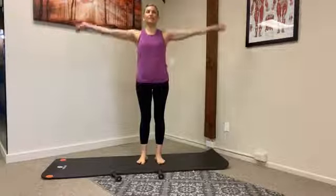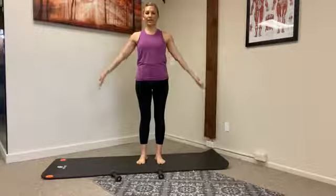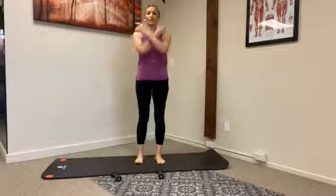Take a nice deep breath in and then exhale, pressing it all the way down. Just feel the weight in your feet — your big toe, your pinky toe, and your heel — taking a nice deep breath in and then all the way out. And now we're going to start with our root and berry bounce.